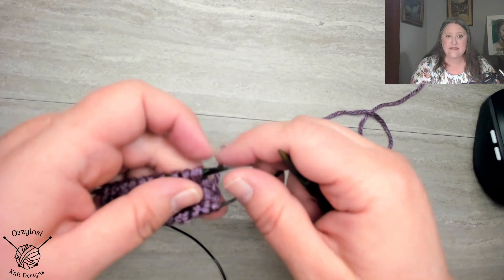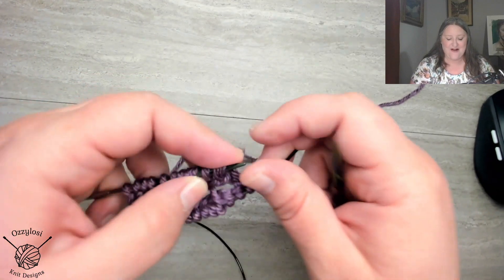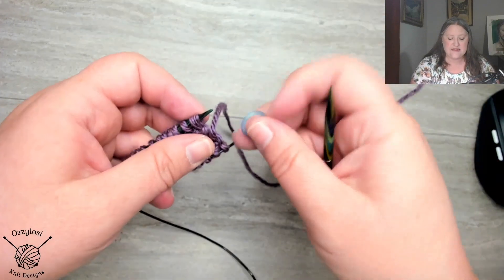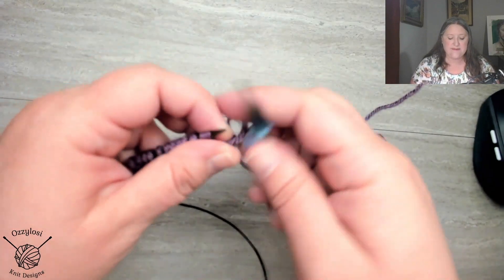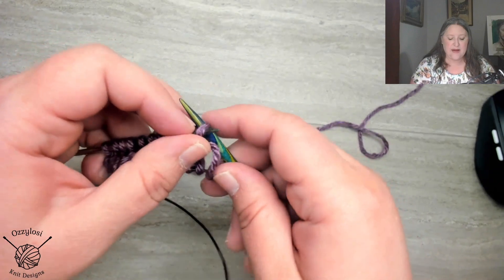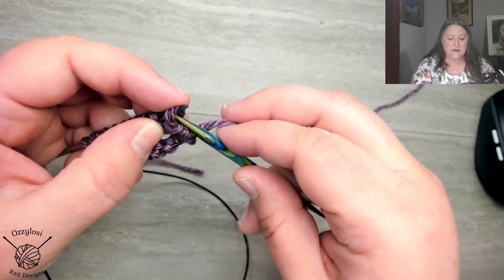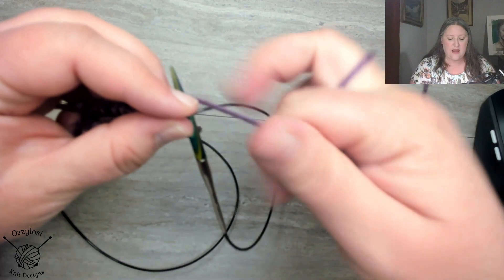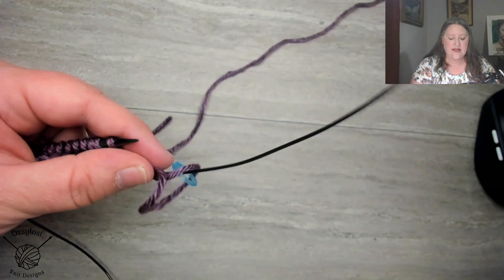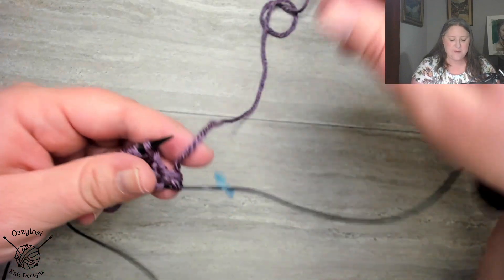Now what I'm going to do is begin my pattern repeat. So I want to put on my stitch marker for the beginning of the round. And the first thing I'm going to do is I'm going to knit this stitch — just a regular old knit — and I'm going to move that so that my beginning of stitch marker is set.